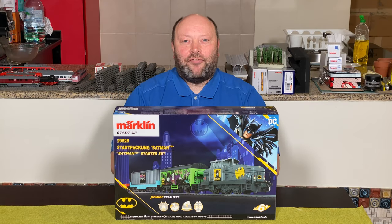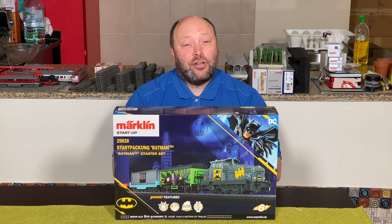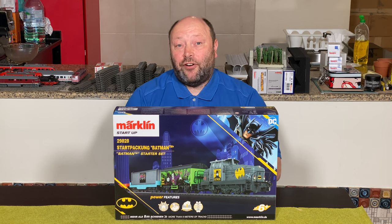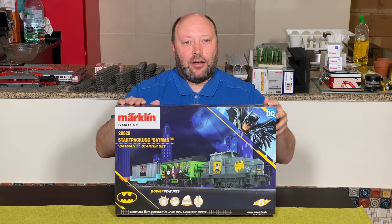Hello and welcome to Model Train Fund. My name is Bo Jensen, and today we're going to look at how to get started with Märklin for kids with this beautiful Batman startup set.